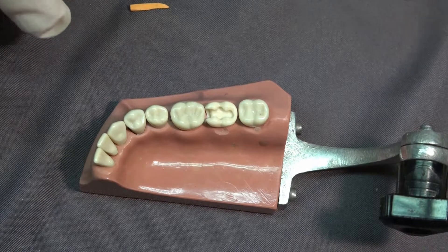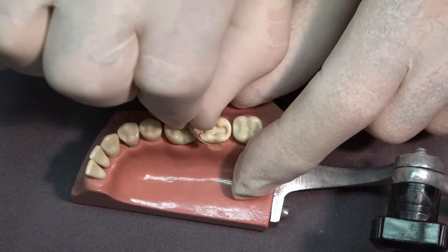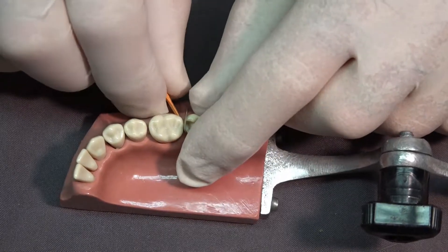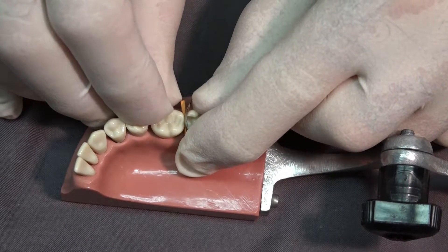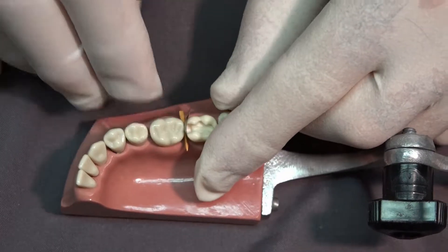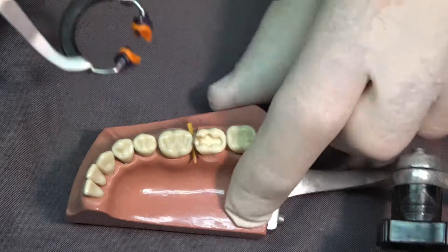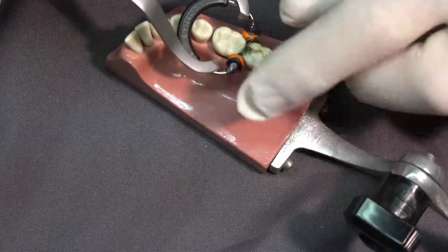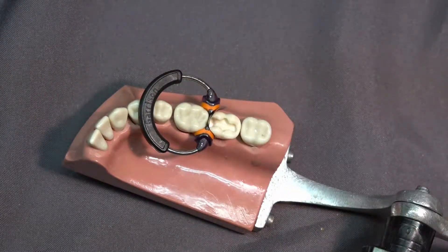We've cut our cavity preparation. We're now going to take a sectional matrix, place it in between the teeth and wedge it as we normally would, then take our matrix clamp and clamp that.